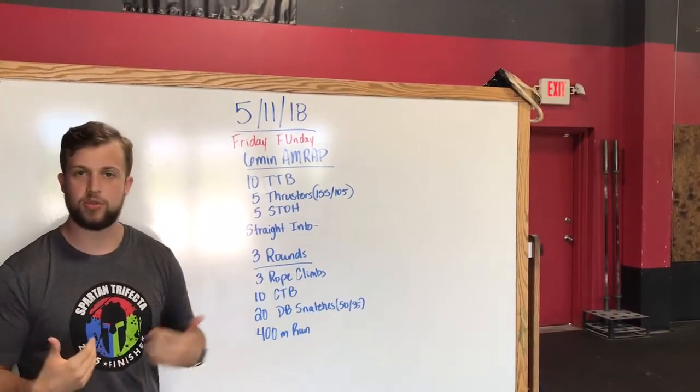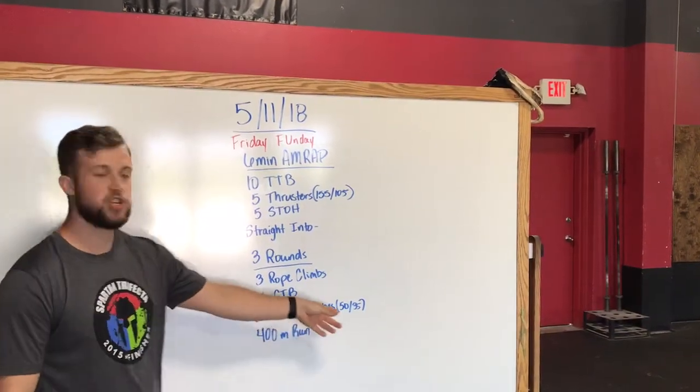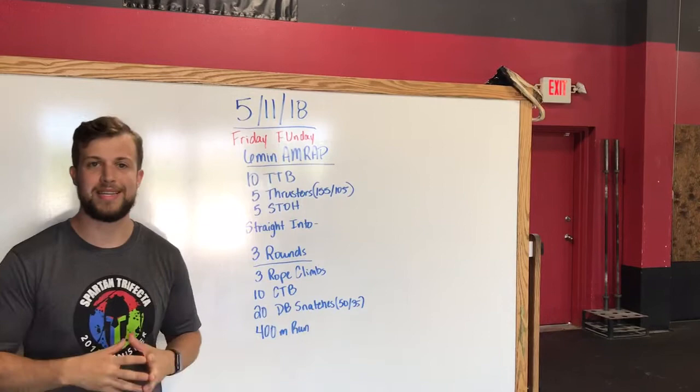Now normal scaling on the rope climbs, we'll do maybe a laying-down version — three of those. Chest-to-bar pull-ups banded as need be. Snatches 50 and 35 — something to where we can stay steady moving.